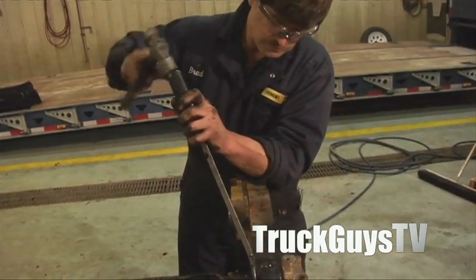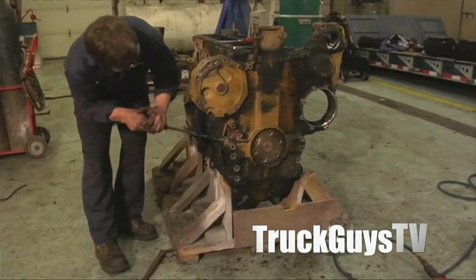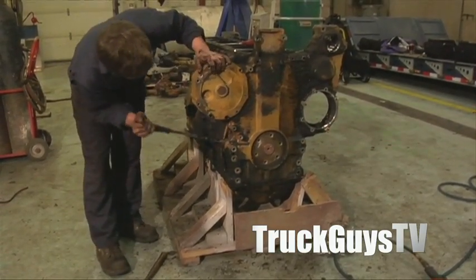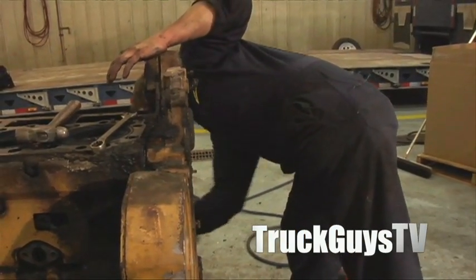Now Brad's working away at trying to get the front cover off. They can be stubborn too. It's probably been on there since new, so it'll be a little tight to get off.